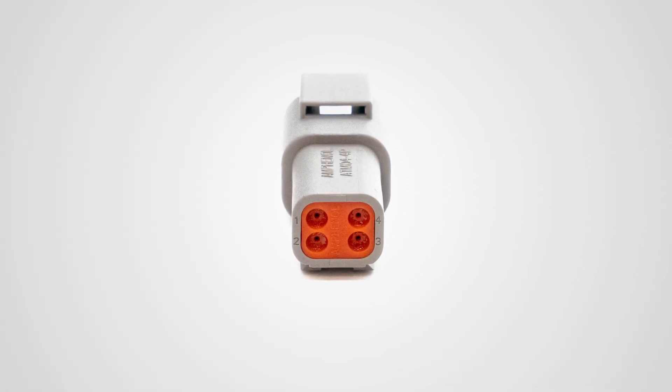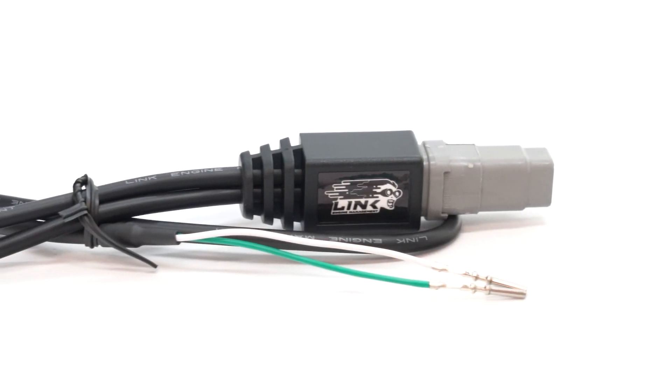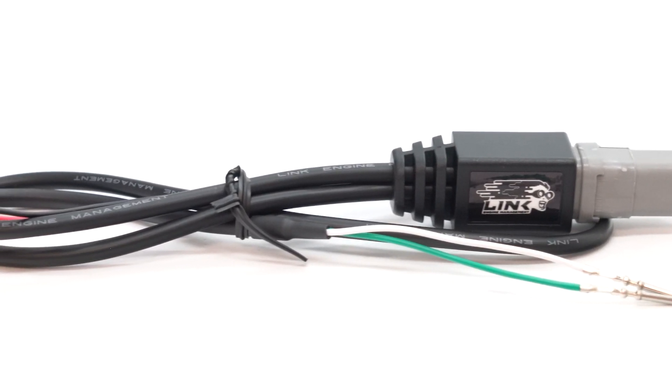Link Engine Management are now pleased to offer a range of CAN connection cables designed to make it much quicker and easier for you to connect CAN devices to your Link ECU, as well as expand the number of devices you can connect. Terminating to an industry standard Deutsch DTM4 sealed connector, the twisted pair CAN wiring maintains signal integrity with power and ground wiring included.